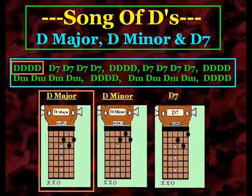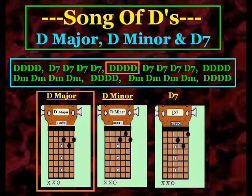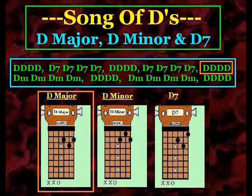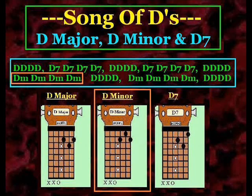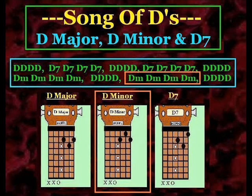Let's go ahead and put it together without the pauses. D. D minor. D minor. D minor.